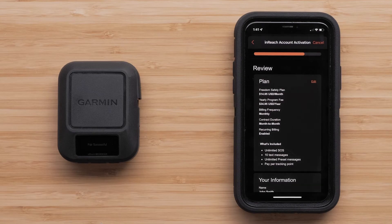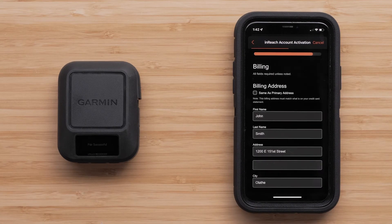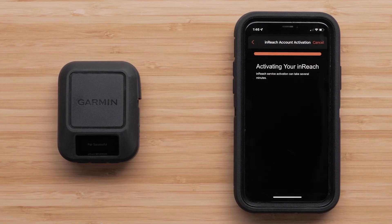Review and confirm your information, then select Next. Confirm and agree to the plan you have selected and enter your billing address, followed by your credit card information. Finally, select Next to finish your InReach Messenger activation.